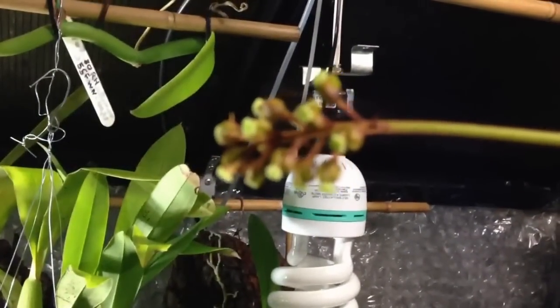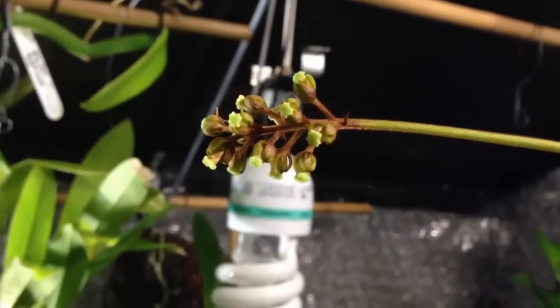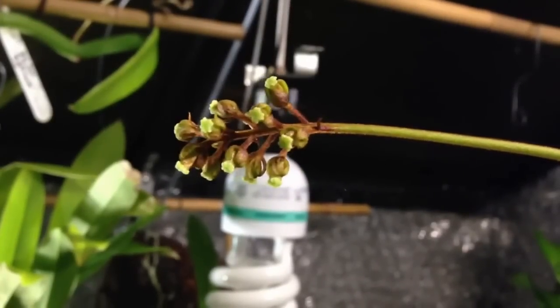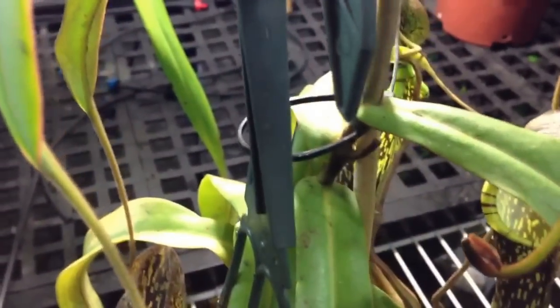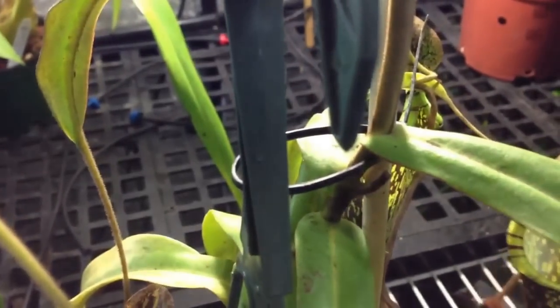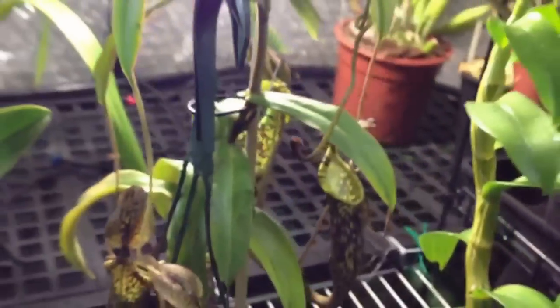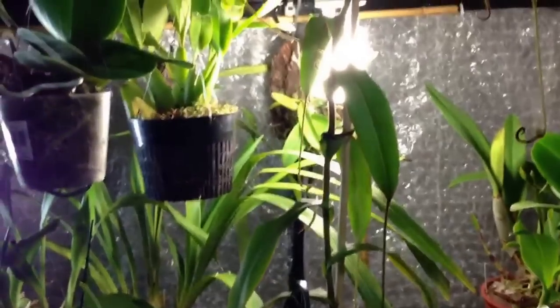I'll bring it up here and show you the flower. Maybe somebody out there watching the video can tell me if the flower is male or female — I have no idea. This is the second year in a row that it's flowered, so that's kind of cool. Looking it over, last year it flowered right here, and that was almost the tallest part of the plant last year. So from there it has basically doubled in size in the last year.